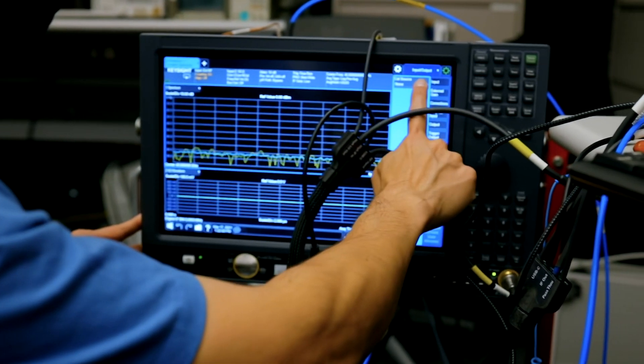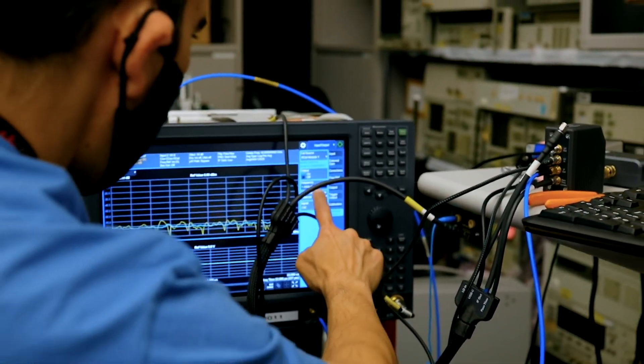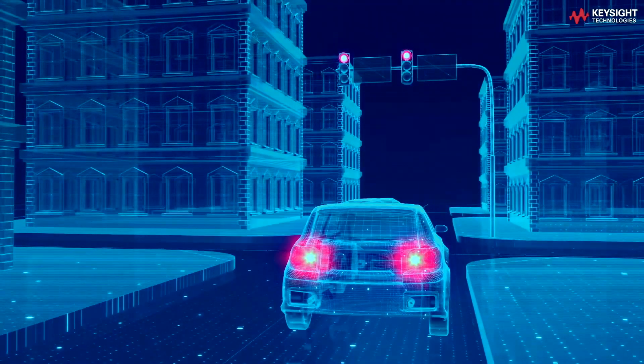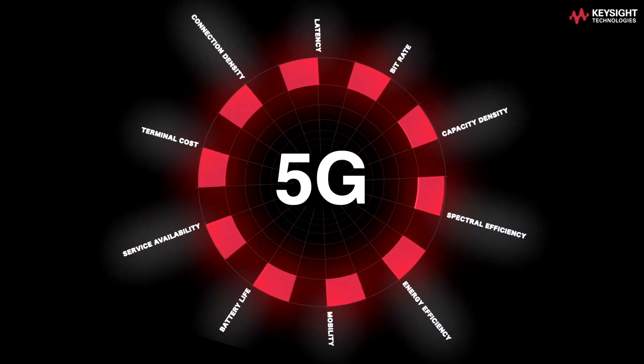There are a lot of ways this frequency extender can help customers. By being away from the signal analyzer, it allows customers to bring the input to the device instead of bringing the device to the analyzer. Also, customers are looking for solutions with more bandwidth, and in order to get more bandwidth, we have to go to higher frequencies. The frequency extender allows customers to develop solutions between 50 and 110 gigahertz.